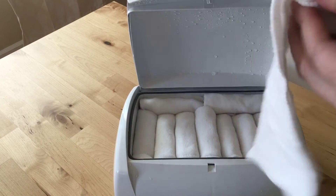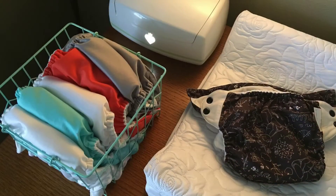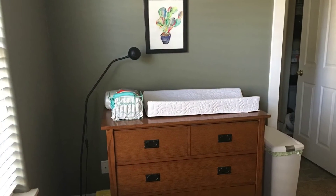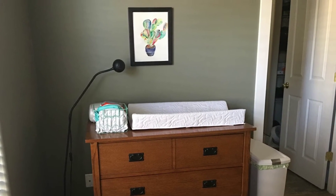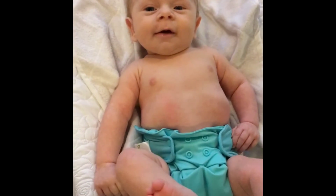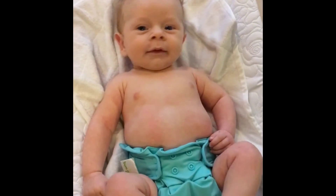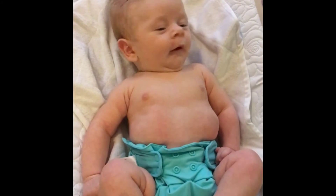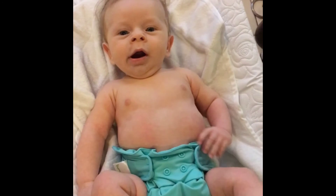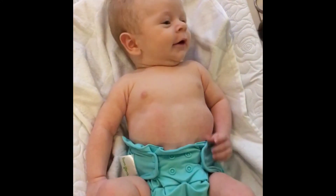We fit about 18 or so wipes in the warmer — really straightforward. So this is our setup: the wipes warmer, the BumGenius 4.0 cloth diapers, the diaper changing pad and pail. We've thoroughly enjoyed cloth diapering so far. We didn't know how we were going to like it, but we're really enjoying it — great for Sid, great for our wallet, and honestly just really cute. If you have any questions about our process, leave them in the comments below. Thanks for watching, bye!